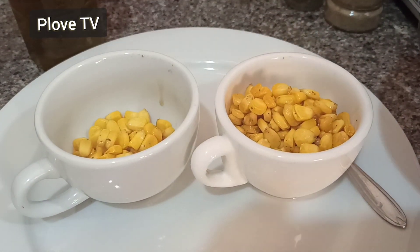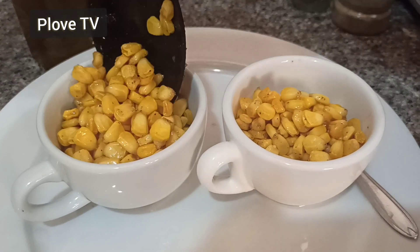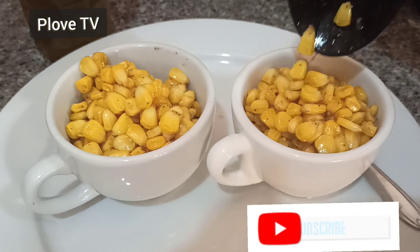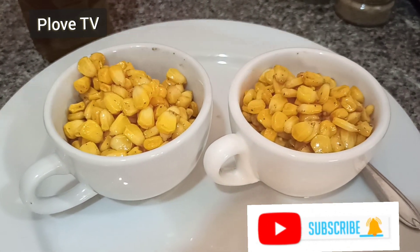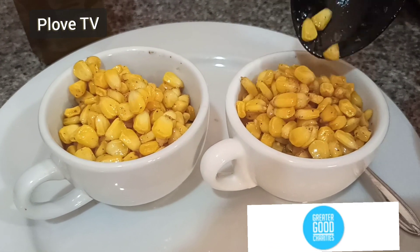God bless you so much, thank you guys! Our corn is ready — just use your spoon. You can use it as dessert, take it as a snack, whatever you want to do with it. Serve your visitors and they will enjoy it, trust me. And just add some of the liquid to the corn.